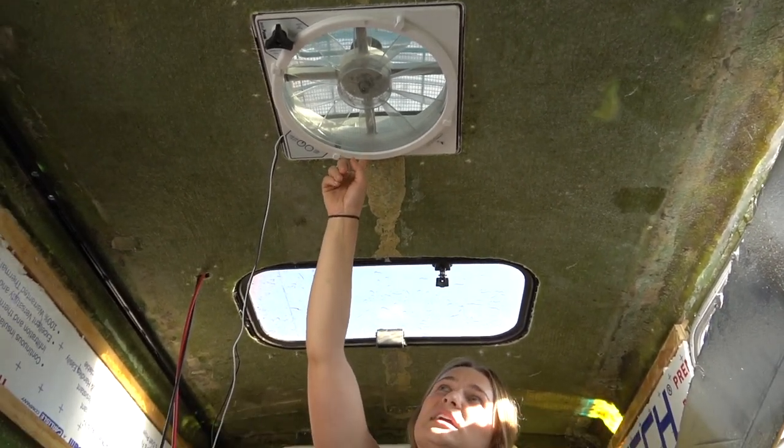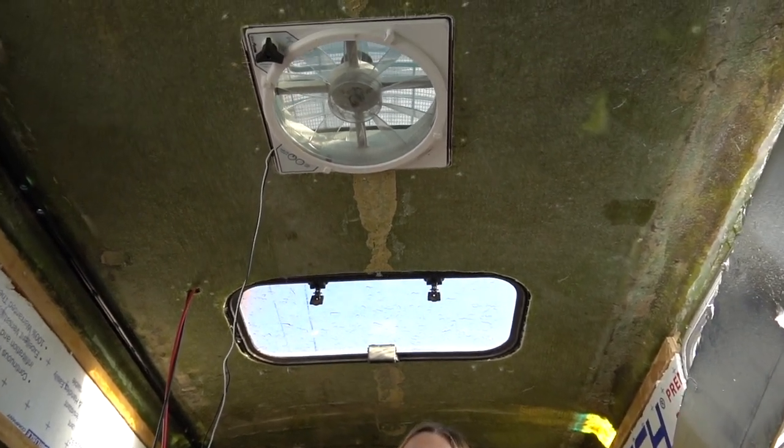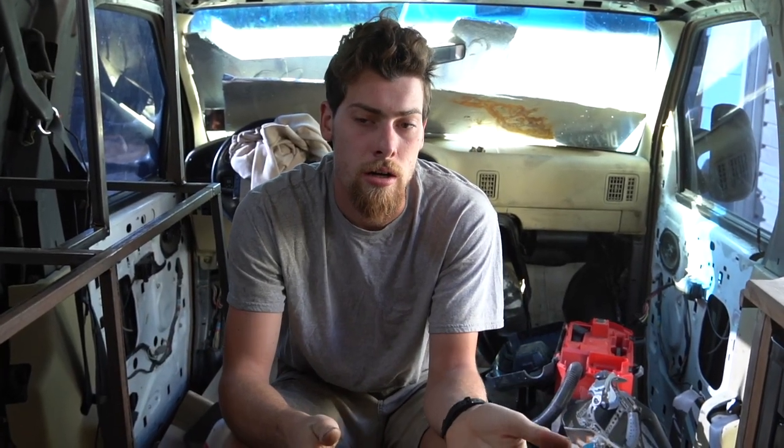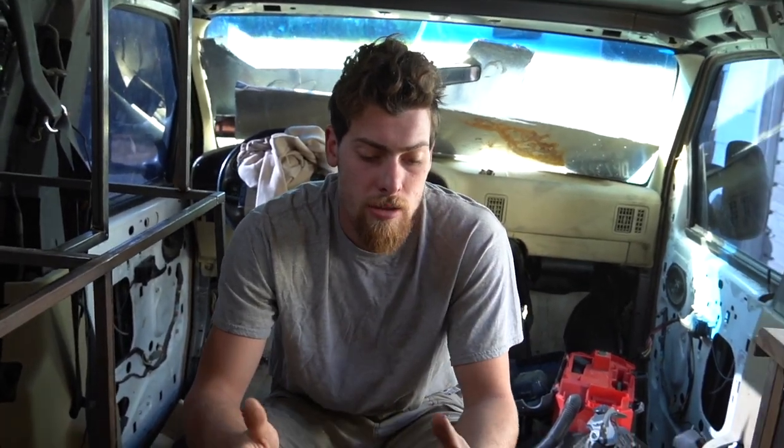We have a Maxxair fan, though we accidentally got the one that only vents out rather than pulling air in. We're still figuring out what to do with that. You can see bolts running through the roof for our three 100-watt solar panels — 300 watts total. Our battery bank is 560 amp-hours of lithium cells from Dokkan Power, configured into a 24-volt system, with a true 3,000-watt inverter running the whole van — 6,000-watt peak.